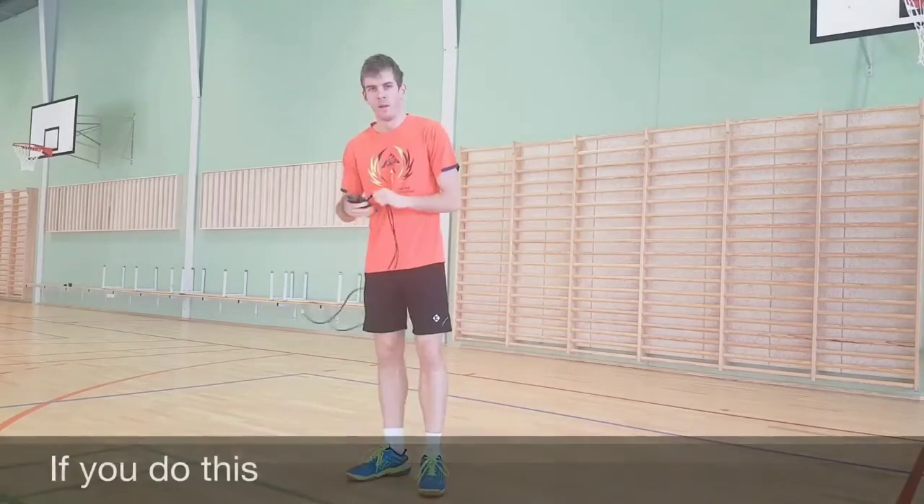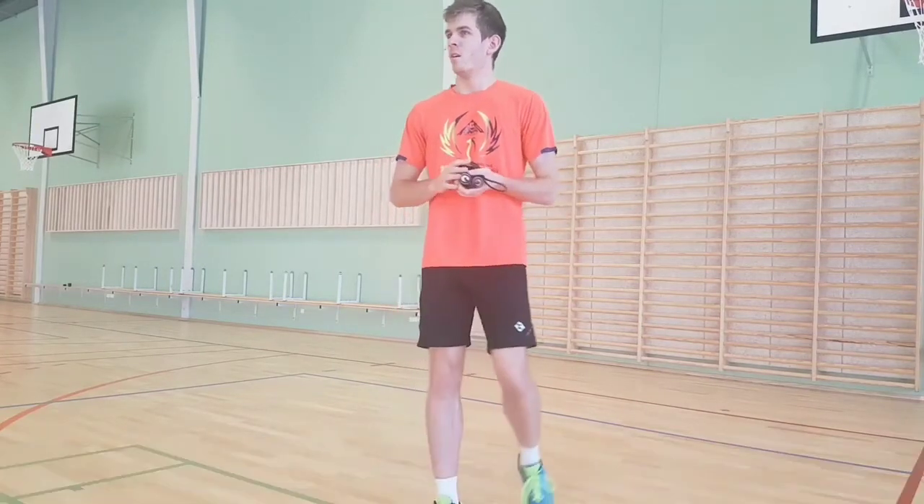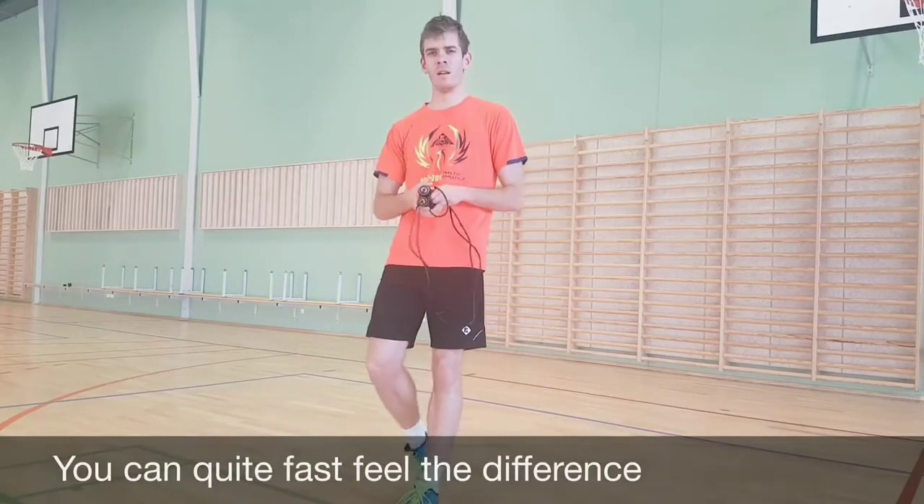If you do this just ten minutes, two days each week, you can quite fast feel the difference.